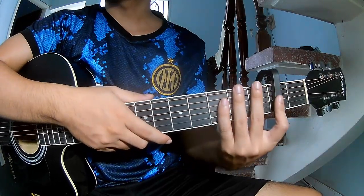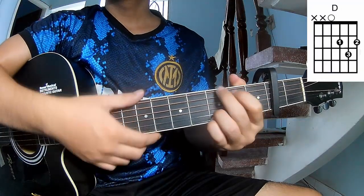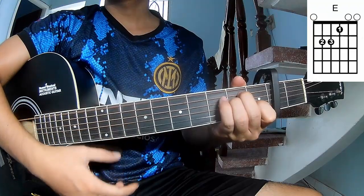First, we see the chords in the second frame. The chords for the song are R, I, M, E, G, E, and Z.